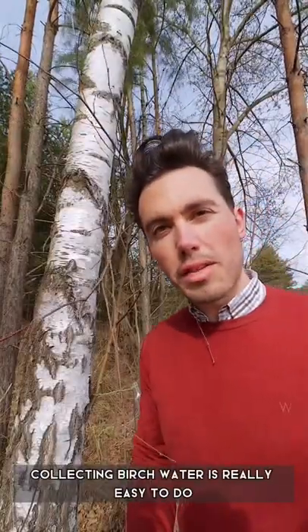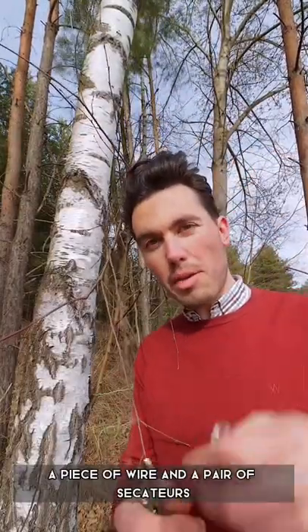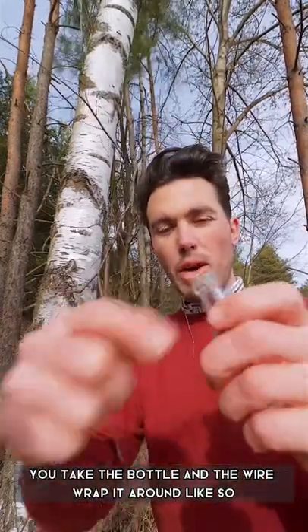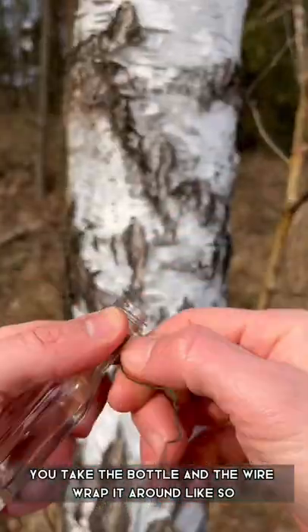Collecting birch water is really easy to do. All you need is a bottle, a piece of wire and a pair of secateurs. You take the bottle and the wire, wrap it around, like so.